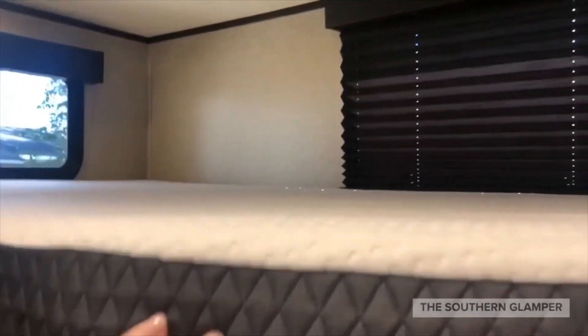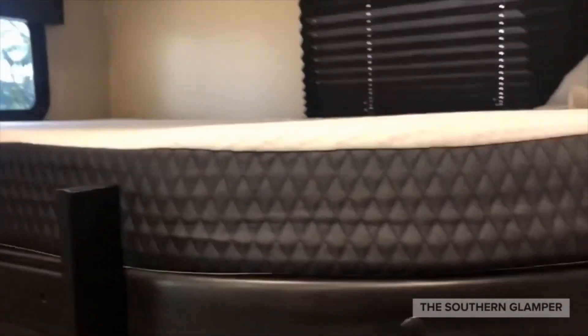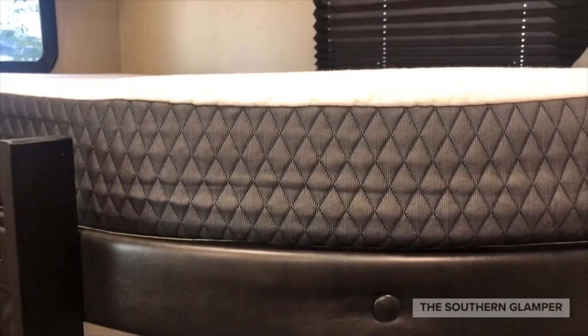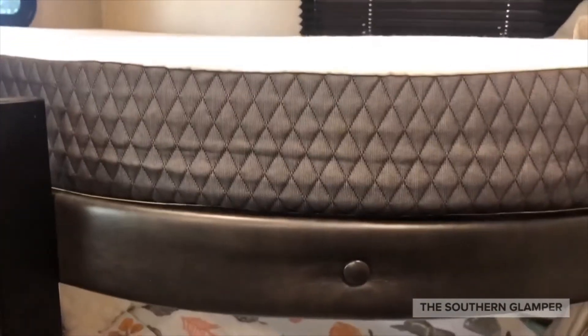One thing I did do is add some anti-fatigue mats underneath — that's a trick from when we had a pop-up camper. Because this is not a very thick mattress, it adds a little more cushion at the bottom. I don't necessarily think you need it, but I kind of like to have it. We'll wrap up with some final thoughts — thanks so much.